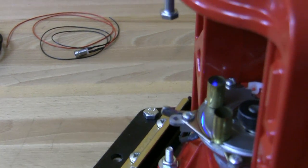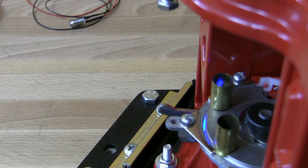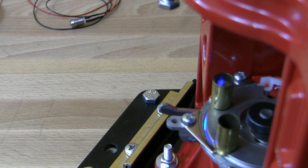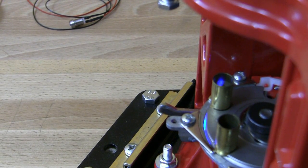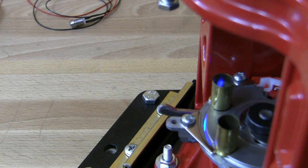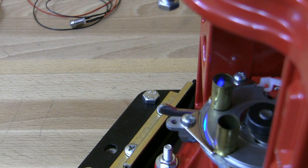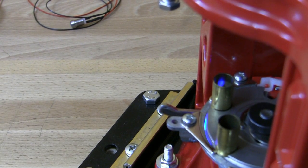I'll go a little bit closer — this is the angle you would see when reloading with a Loadmaster. So if you see a blue light inside the case, it's a signal that something is going wrong. You have to stop the process, figure out what's going on, and you are good to go with reloading after clearing the problem.